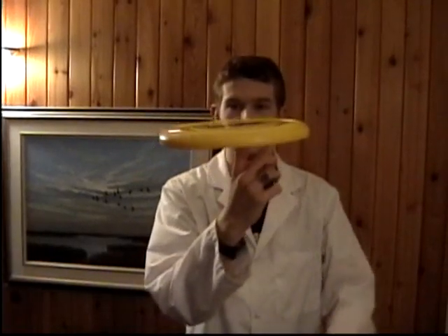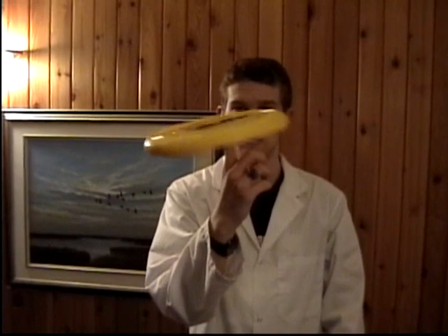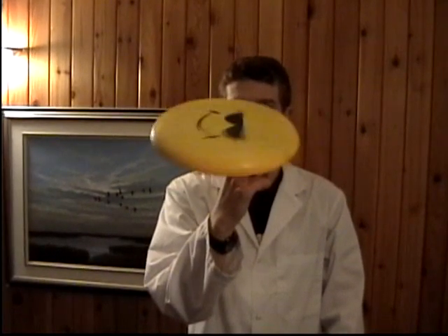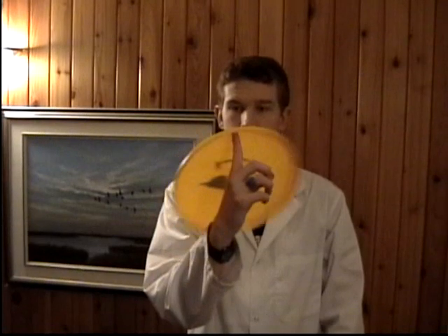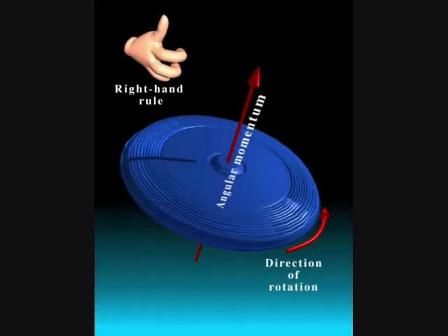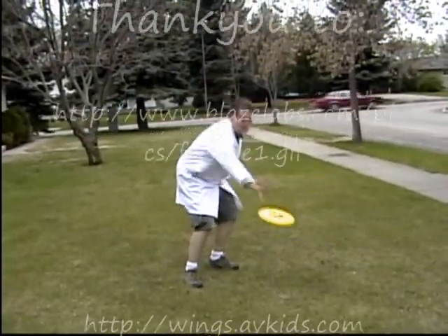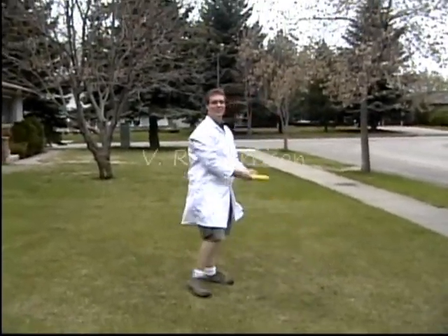The basics behind gyroscopic stabilization revolve around torque and angular momentum. The forces of drag, gravity, and lift do not all act on the center of the frisbee. This results in unstable flight when thrown without spin. With a large spin, there is a large angular momentum created. Due to the direction of the angular momentum vector, it is able to overcome the small torque exerted on the frisbee by the unbalanced forces and keeps the frisbee in stable flight. And that's how the frisbee flies.